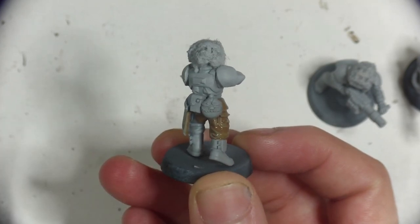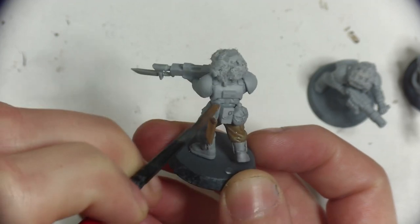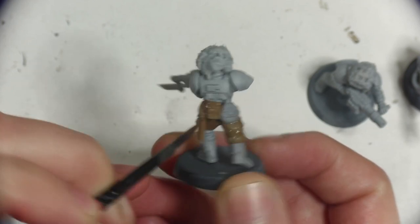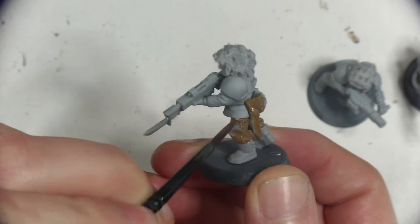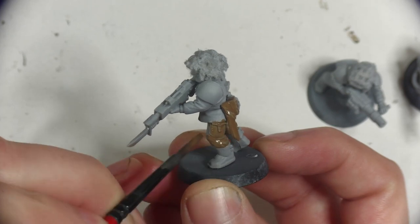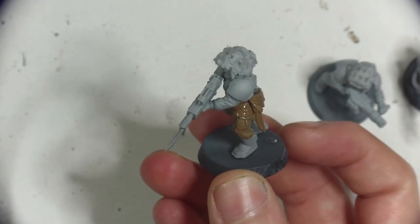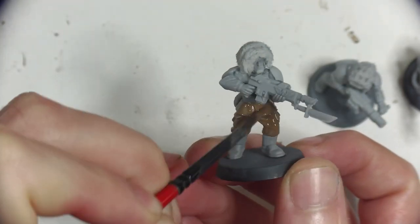I'm debating whether I can incorporate these veterans into the same regiment as the platoon I painted previously, as NPCs for the third edition campaign I'm creating. Perhaps the basic guardsmen are ceremonial troopers, where the veterans use more standardised gear fitted to fighting out in the marshy surfaces of the planet. I would likely kit them out with special weapons like the grenade launcher and flamer, as they'd be fighting a closer ranged battle against maybe the orcs I painted in the last video.